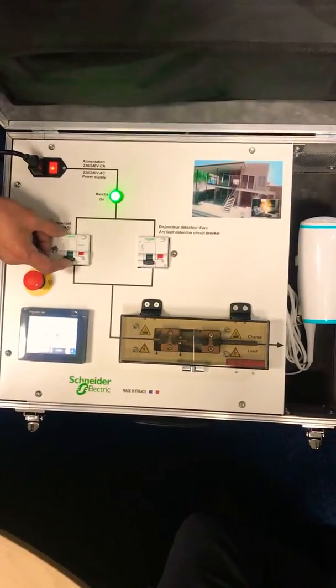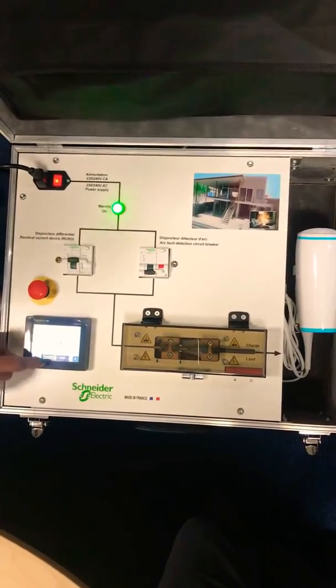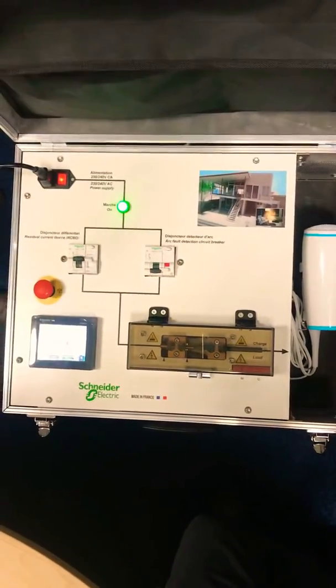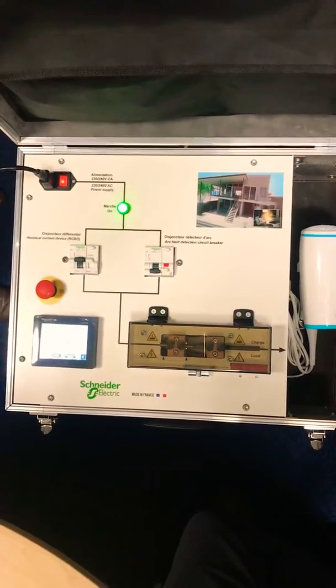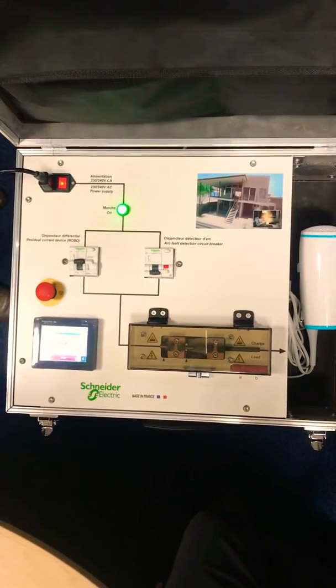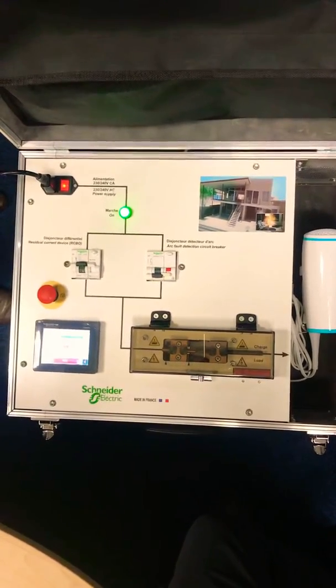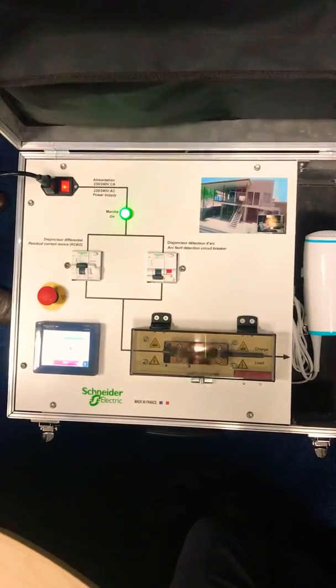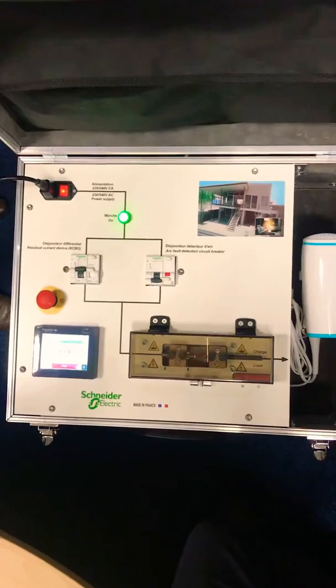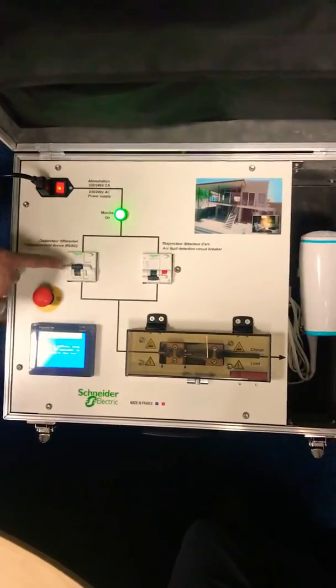RCD protection first. We use a simulated load with a hairdryer, then simulate some dangerous arc faults. The RCD did not trip.